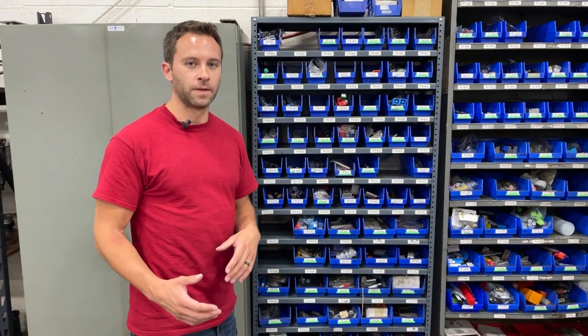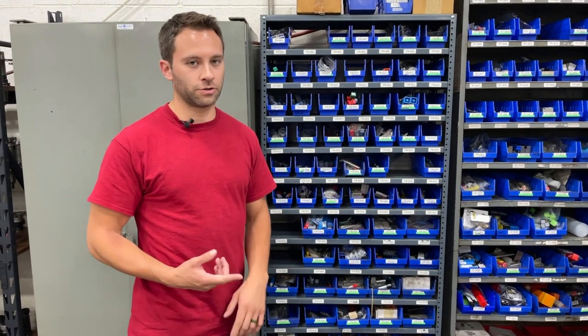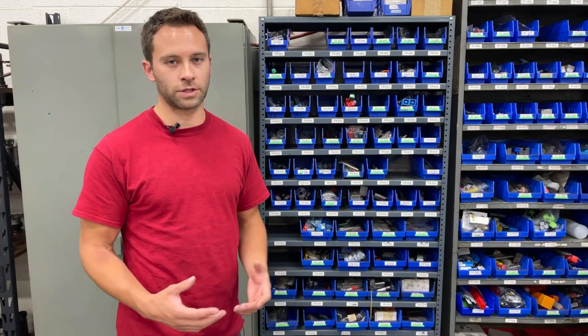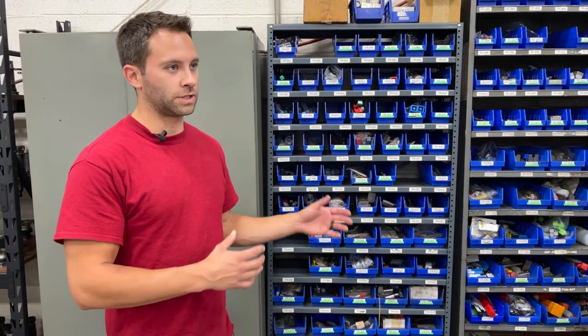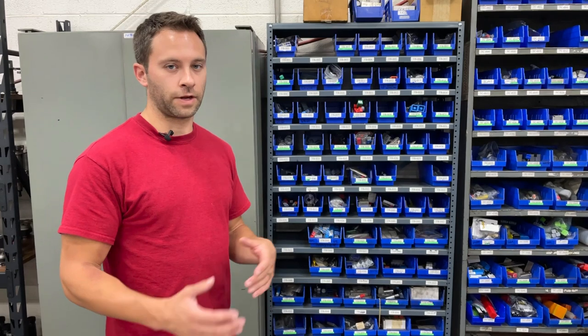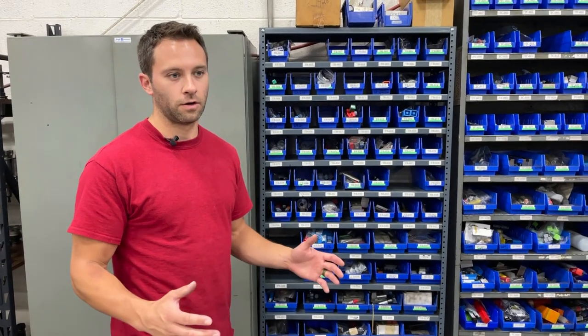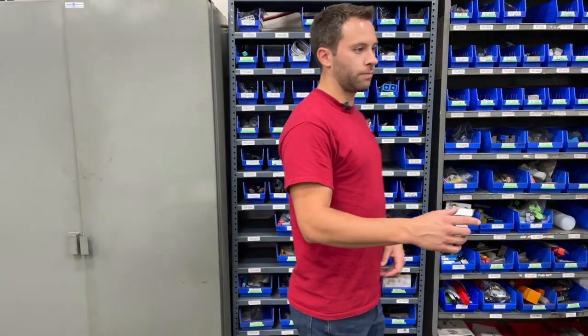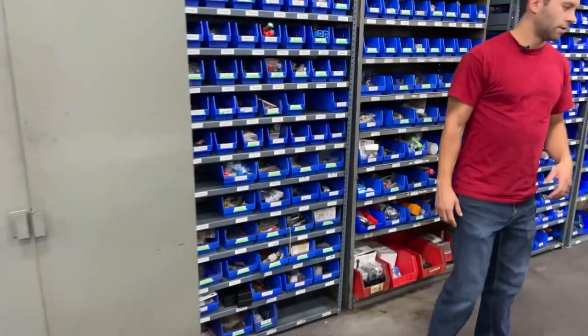All of our tooling bins — we chose to have specific tools assigned to specific jobs, because as you know, materials can be different and varying speeds and depths all wear tools down differently. So we make sure we use the same tools for the next setup so that we can start right where we left off last time.